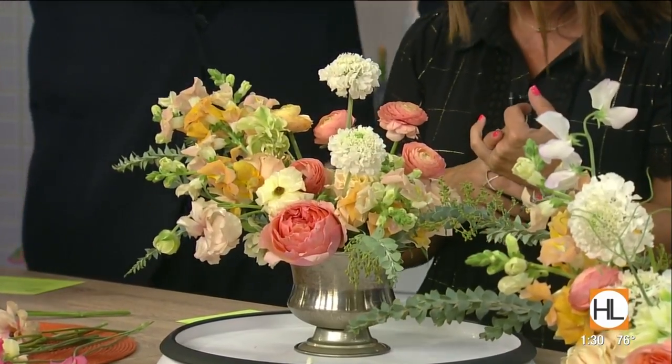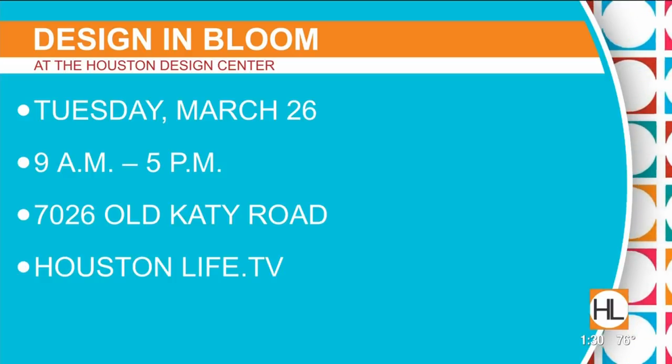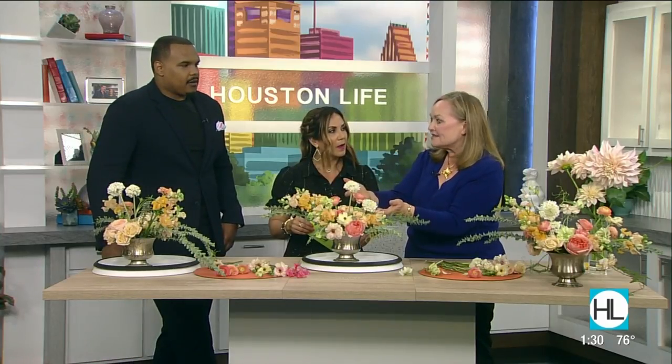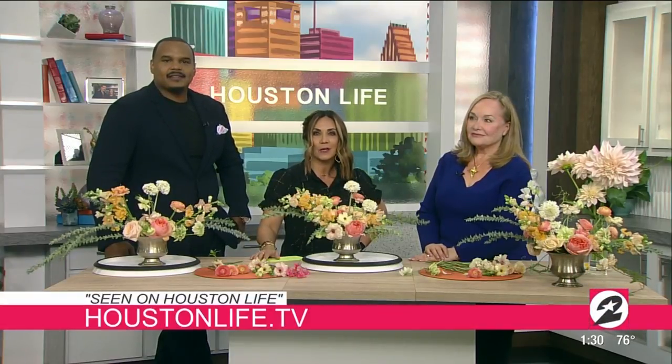You have an event coming up — Design in Bloom — at the Houston Design Center on Tuesday. There's going to be a series of panels and presentations from architects, interior designers, lifestyle experts, and floral designer Ariella Chesar, who designs in this natural garden style. She's a flower farmer, and these are farmed flowers from Weimar, Texas — you can get them at Central Market. The others are from Mayash. Check in with Madeline on the Houston Life section of our website.